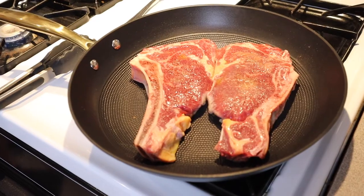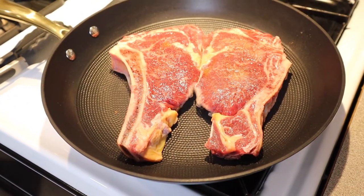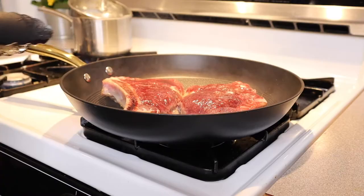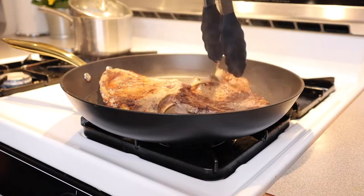We were able to just slide these steaks on and they cooked really nicely on this pan. The cook was really nice and even. When we flip them over you're going to see how beautiful they turned out — they were still brown and delicious.